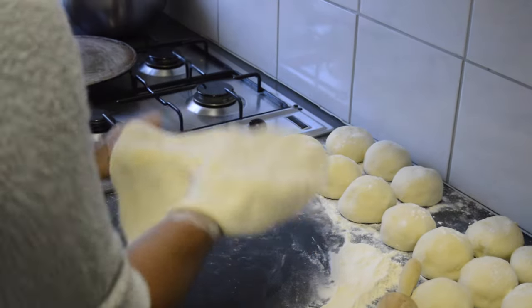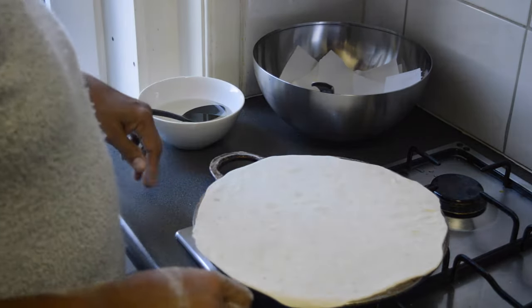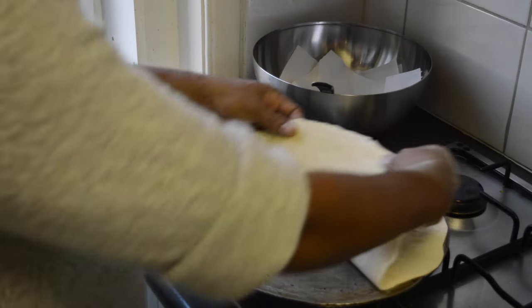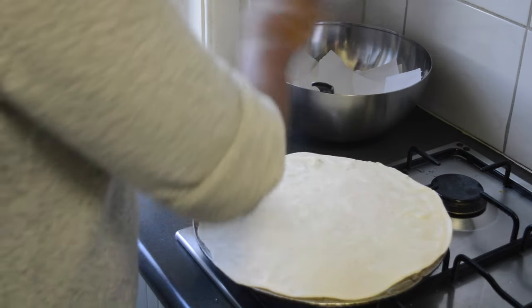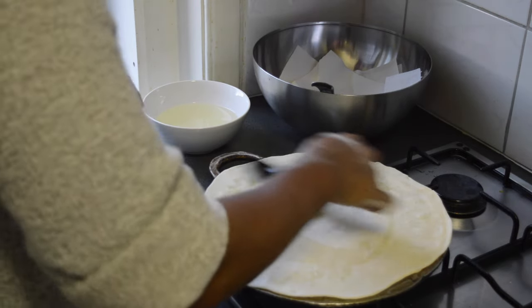This is how big we're going to roll our roti, then you can put it in the frying pan or on the roti pan. Place it carefully on the pan so it doesn't fall off — as you can see, this roti is really big. On medium heat — always keep it on medium heat — wait until the bottom is a little crisp. You'll notice it when it turns a little hard and crunchy, then you can turn it around.